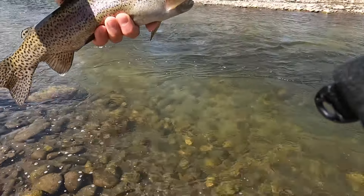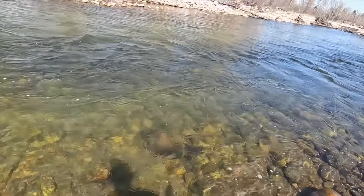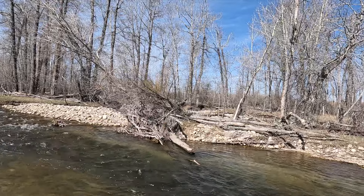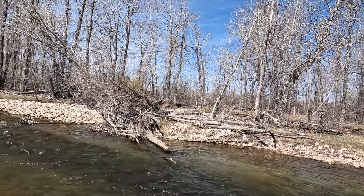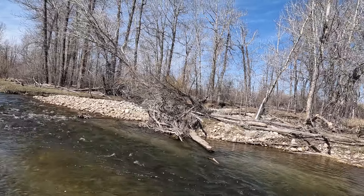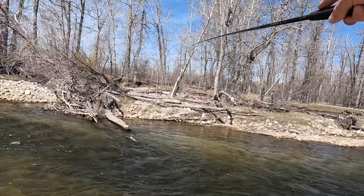There we go, it's a fatty. I had to re-rig after having a knot from that last fish. That was bottom, I think — but that's an expected consequence you have to deal with fishing two flies. There's enough water column here where I thought a two-fly rig might be helpful.